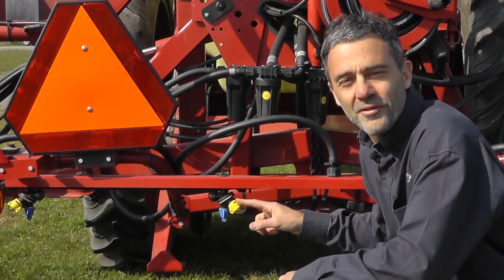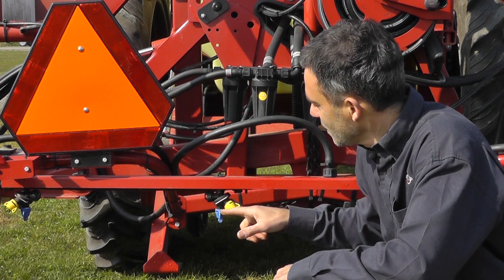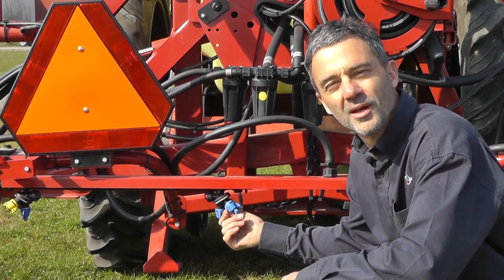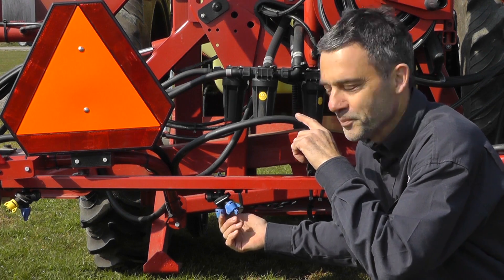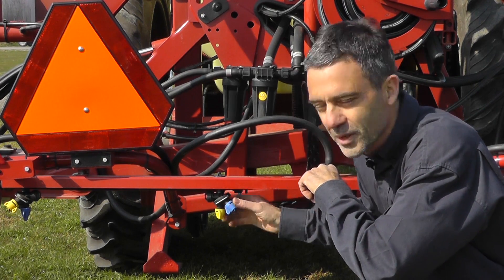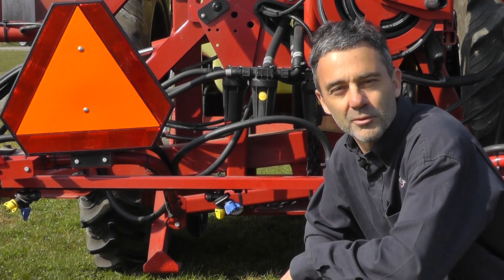A question: what happens if I need to change nozzles? For example, going from this blue to the other blue that I've got around the back here. Do I need to recalibrate? No. It's only when you change to nozzles of different capacities that we need to recalibrate the equalisation.